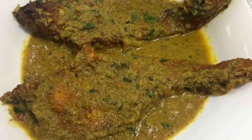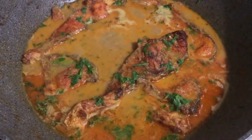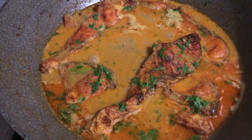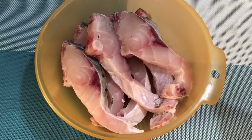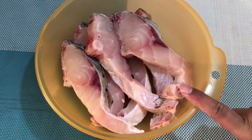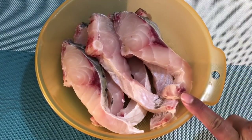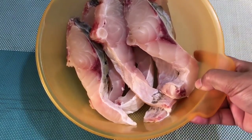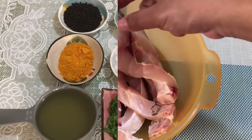Namaste! Welcome to my channel, and tonight is my recipe. This banana-like base is 1-2 pieces of banana-like. This is 1-3 pieces of banana-like base.